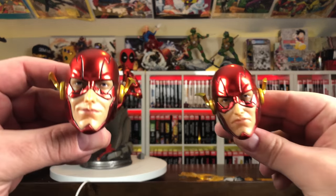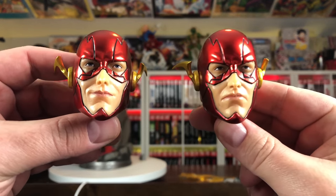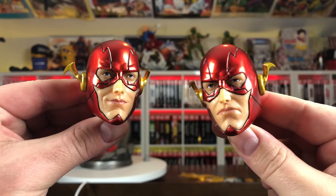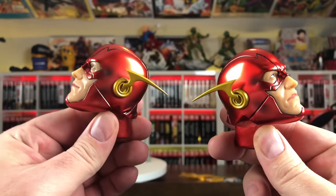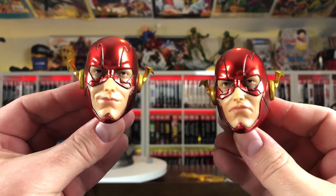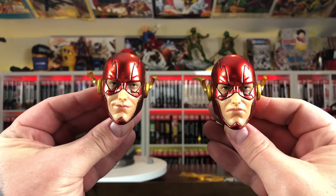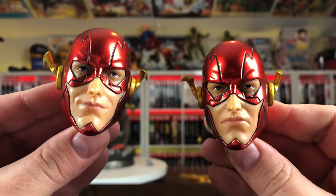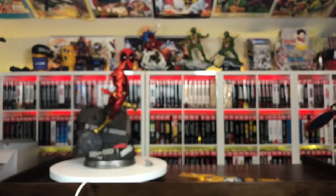We have two different head sculpts — very similar. One of them has a little bit of a smirk, and the other has a serious face. Not the best work from Prime 1 — I'm a little bit surprised. I don't think the portraits look that good, and they look a little bit undersized. It doesn't really seem like a quarter-scale head sculpt. Nevertheless, let's put the box away and get him assembled.